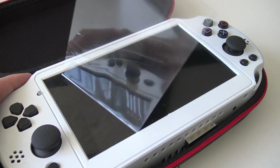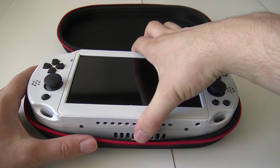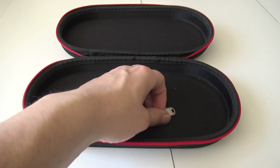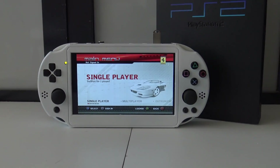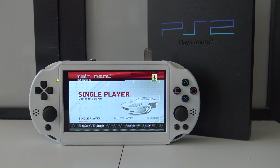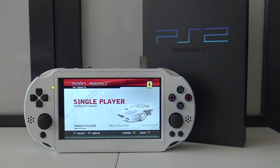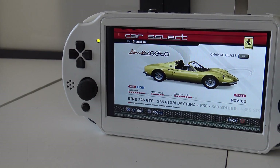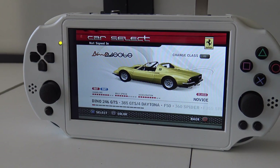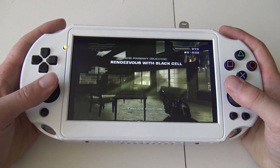So it's time to remove the screen protector and show you what we're going to get with this PlayStation 2 portable device. I'm a huge fan of the PlayStation 2 console — back in the day at launch in 2000 I owned the fat model, and I had so many fond memories of it. The PlayStation 2 is just a great system to play even nowadays, and this comes with a 7-inch beautiful IPS display.